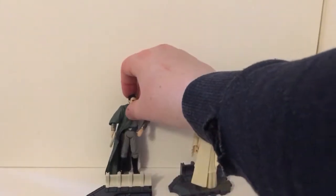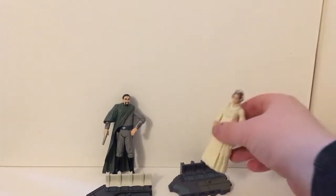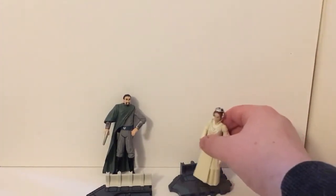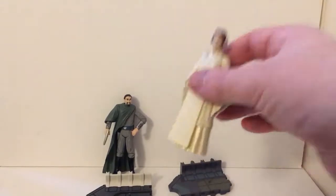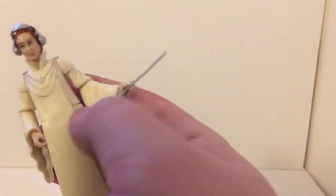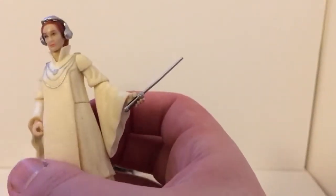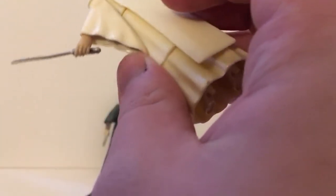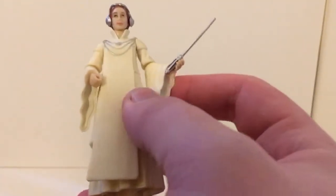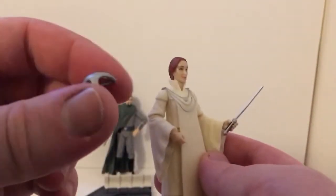Moving on to Mon Mothma — she does have foot pegs, but they don't really stick on the stand; they literally just go in. Mon Mothma comes with this stick — I'm going to call it that. I'm not sure if it's for a presentation or some official prop, but I'm fairly certain the Power of the Force figure of her also came with one. She also has a removable headpiece.